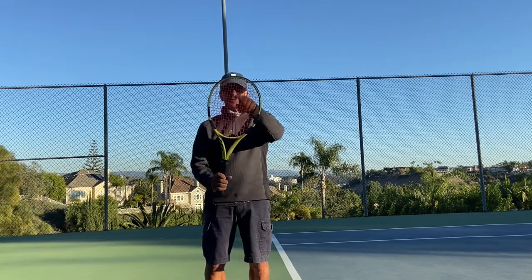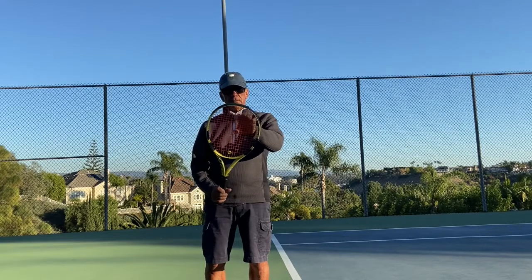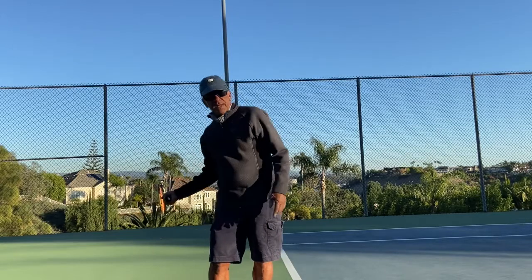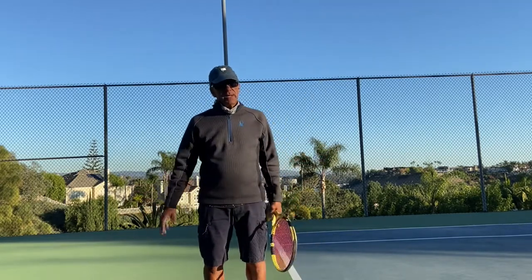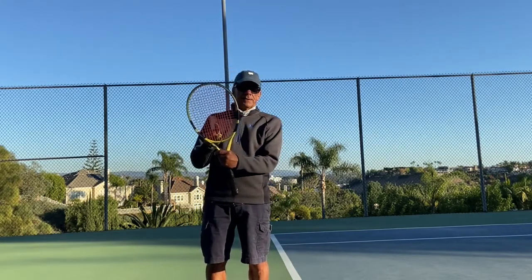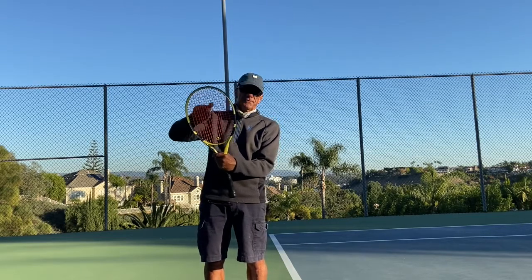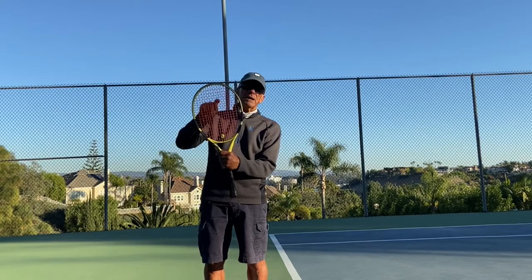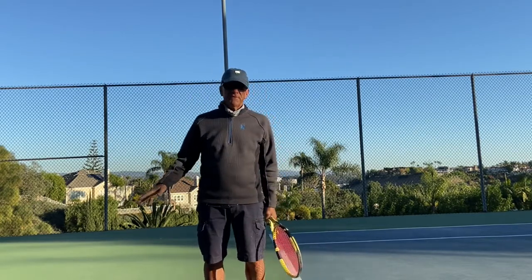Up here versus down here, you're going to have maybe 28 inches from your hand. And if your racket is going around an arc, 28 inches will give you much more racket head speed — probably about 20% more than hitting lower on the sweet spot. It's a tremendous difference.